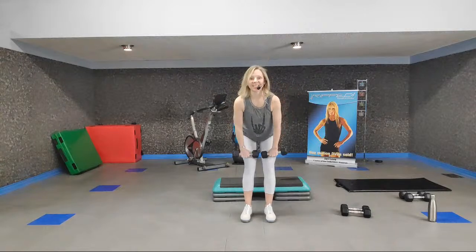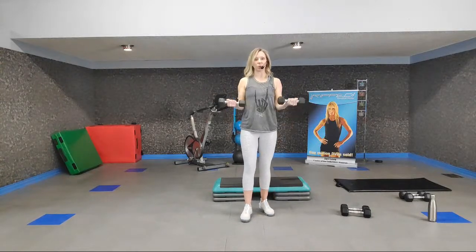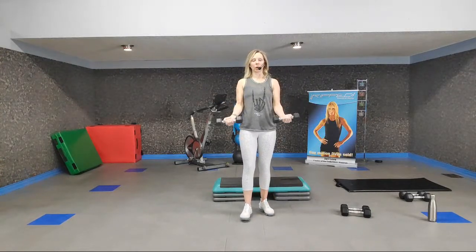Bicep curls, up for two and down for two. Elbows nice and close to your torso — not braced against your ribs. Full contraction, full extension. Singles for eight. Keep that torso silent. If you're swinging them, go lighter or go slower.